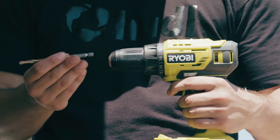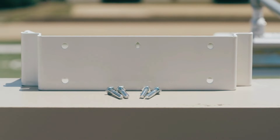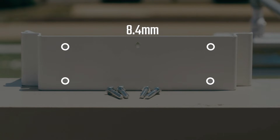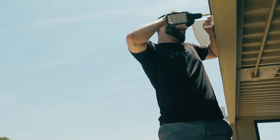Install your mounting plate using the right hardware and tools for your surface of choice. The holes on the plate are 8.4 millimeters in diameter. To secure the plate to the wall, use four of the recommended screws for your mounting surface.